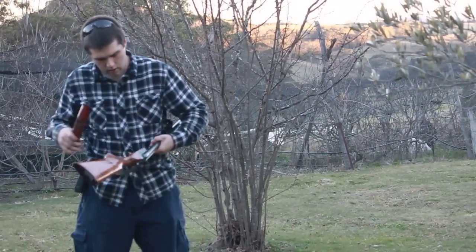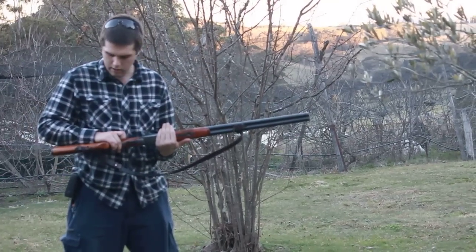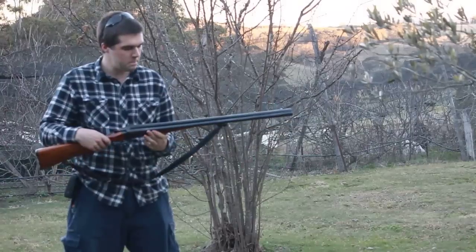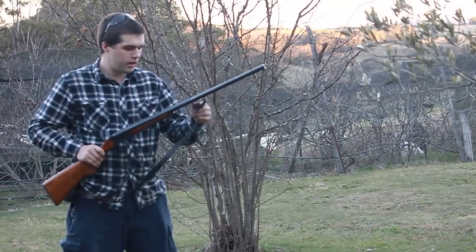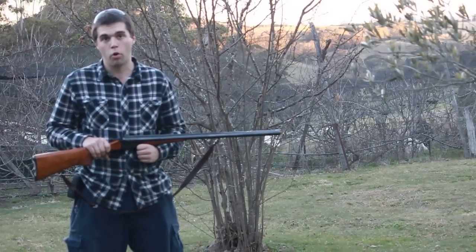So that's my shotty — Baikal, Russian, made in the USSR. Alright guys, thanks for watching. Stay safe, have a good one. If you like this video, tell me and I'll make more.